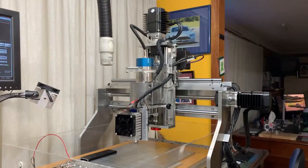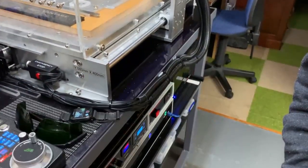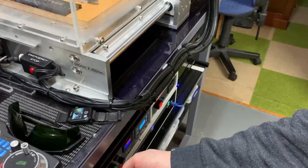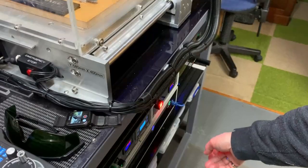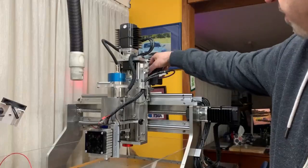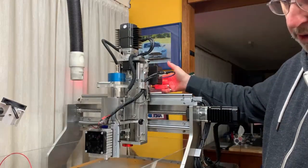Down below here I've got my control and I'm going to turn the power on, and I'm going to turn the power for the 12 volt Peltier cooling on. I've just turned the power on for that.